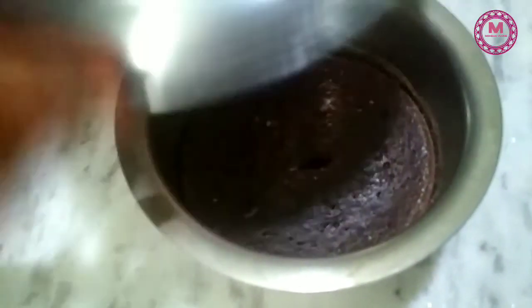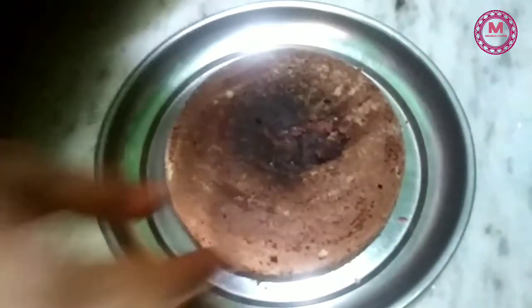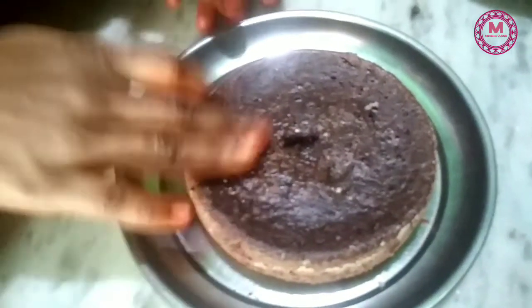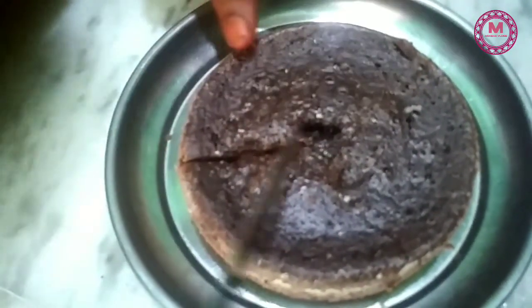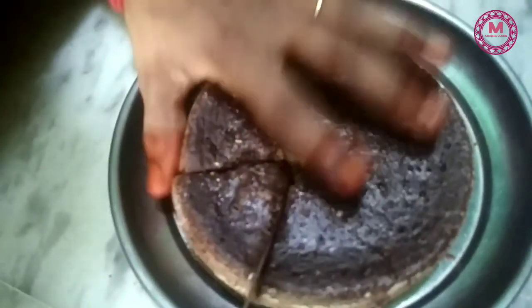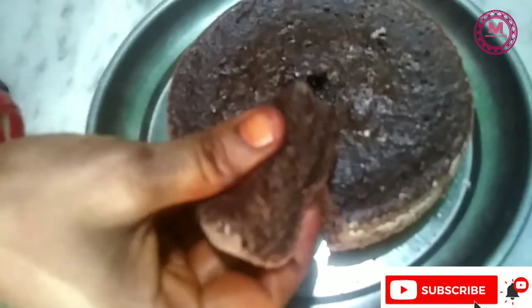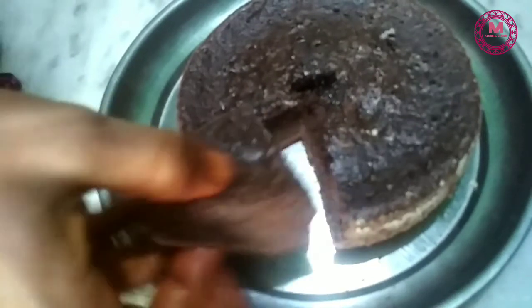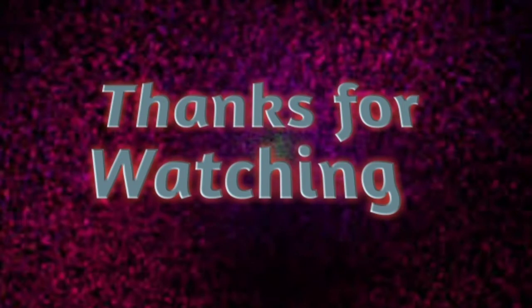The cake is turned over. I will use the cake bowl and the knife to cut the cake carefully. I will put the decoration on the top and brush the bottom. Thank you.